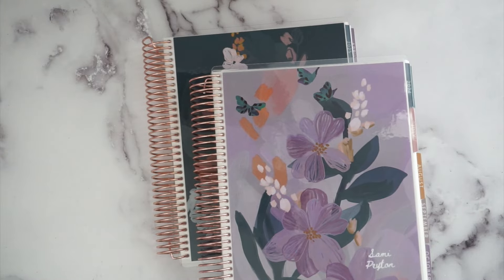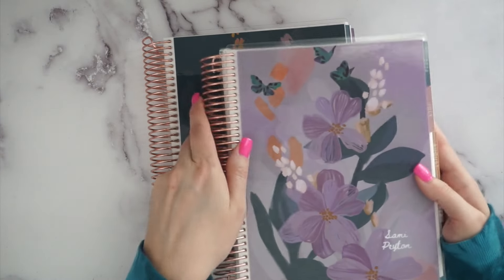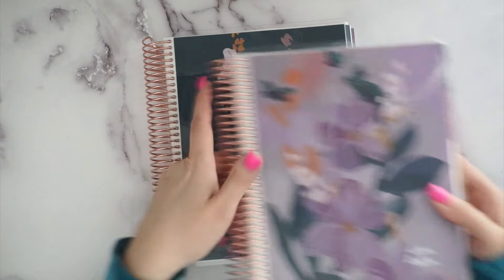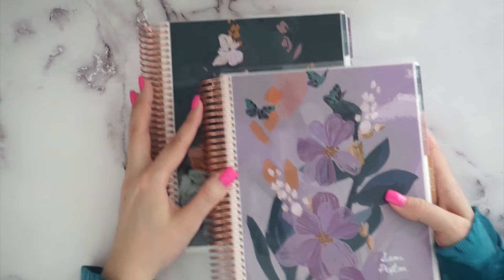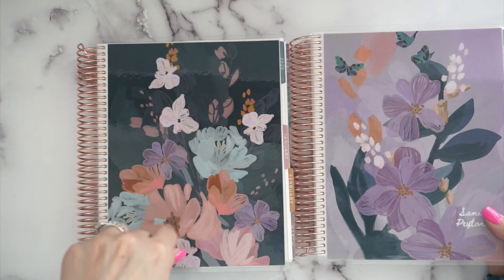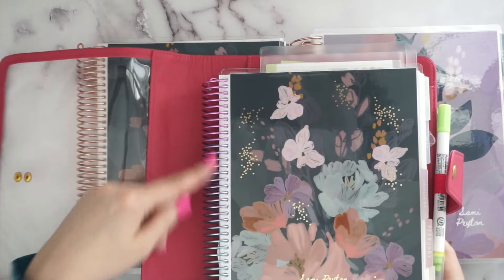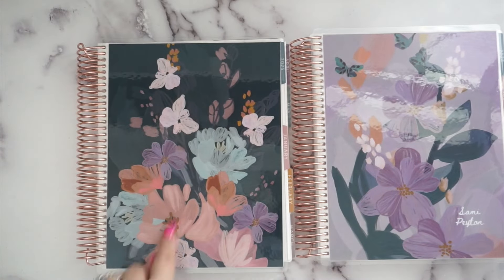I'm really happy to have two rose gold coils to play with when I'm done. As far as covers, you get one customized cover and one blank cover. I chose Bold Blooms Heather so my other cover was a different Bold Blooms. If you choose Evolve you'll get two different Evolves, and if you choose Bold Blooms you'll get two different Bold Blooms covers. This year they didn't show the thumbnail for the back cover, so I wanted to let you know what to expect.